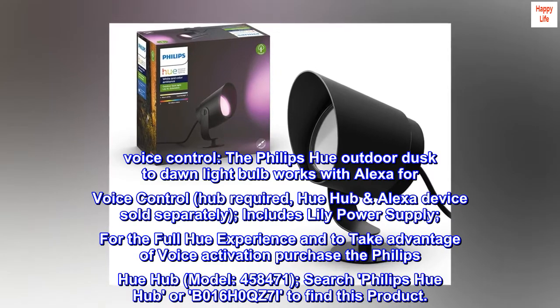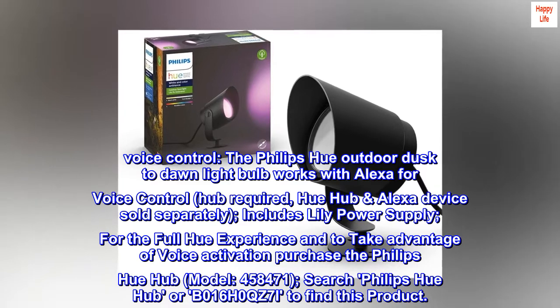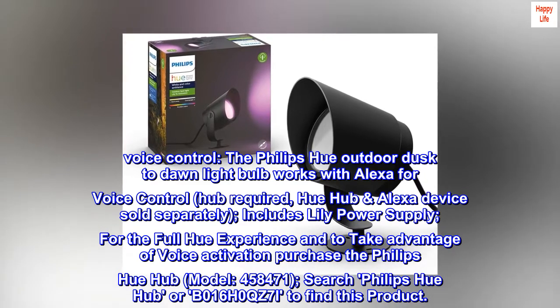Voice control. The Philips Hue Outdoor Dusk to Dawn Lightbulb works with Alexa for voice control. Hub required. Hue Hub and Alexa device sold separately.